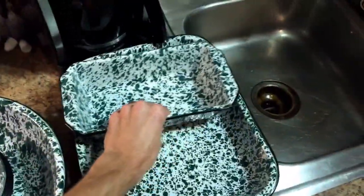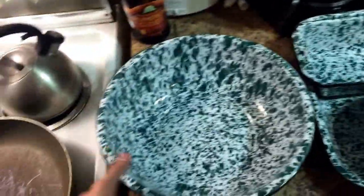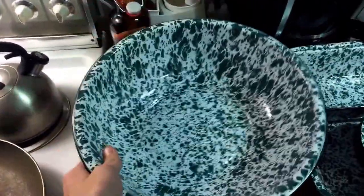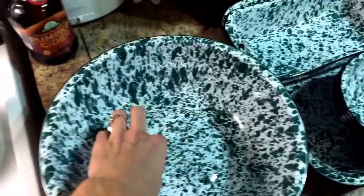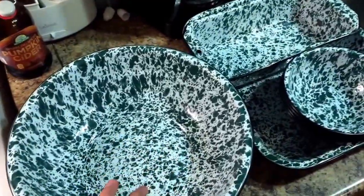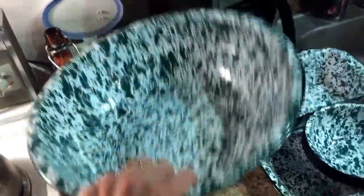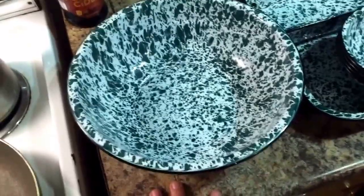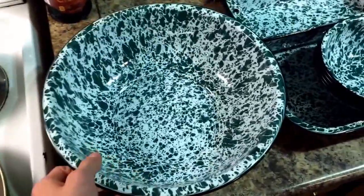The point of showing you these — we are going to use all of this to cook and eat with at the Tiny Cabin. But this deep, enamel, awesome, fun-looking bowl, we're actually going to use for our kitchen sink. What we're going to do is cut out a hole in the bottom of this where the drain will be, and cut a hole in our countertop and inset this down into the countertop so it's pretty much flush with the countertop surface at the Tiny Cabin. Then use some kind of silicone sealant around it to make sure there aren't any water leaks.